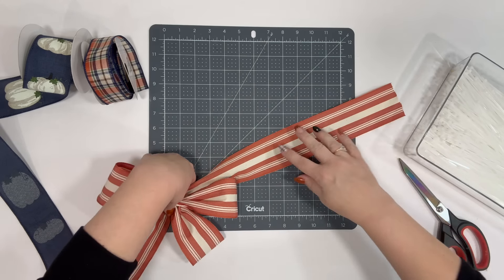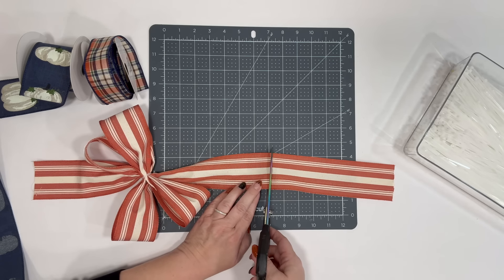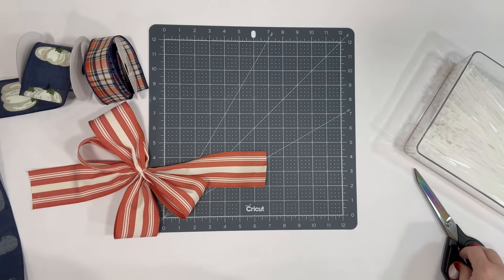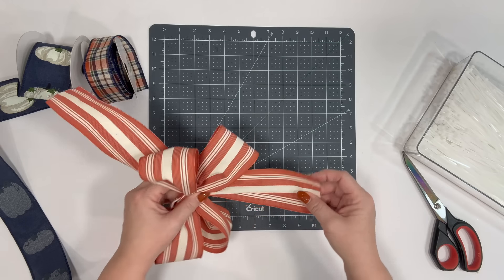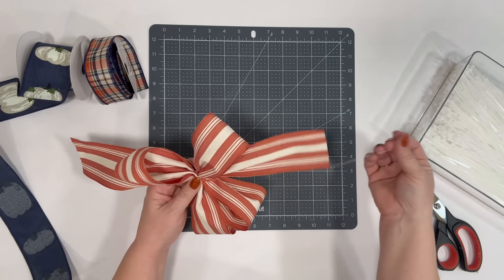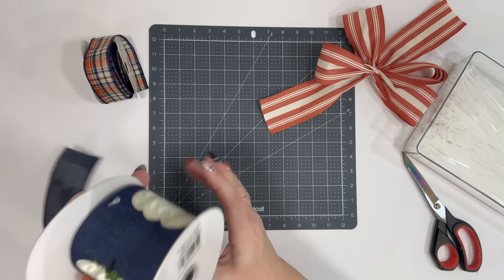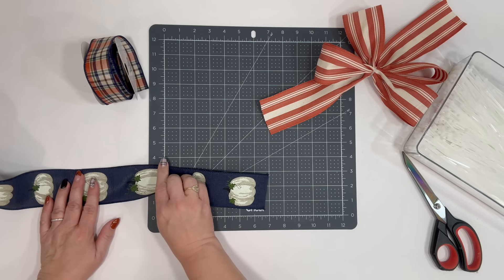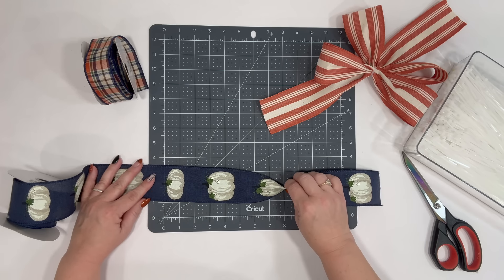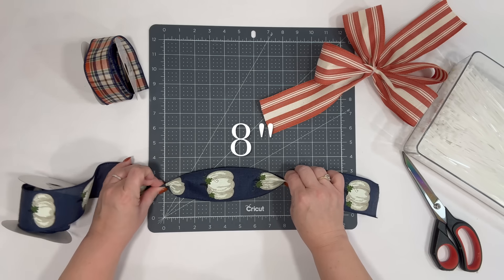I want to make sure I cut about the same length — about seven inches — and just use all that ribbon. I'll lay the extra piece to the side in case I want to use it. I'm not going to do anything else to the tails. Now I'm going to start on my second bow, and this one is a really fun pumpkin print. I'm going to start with seven inches again and we are going to do eight-inch loops.